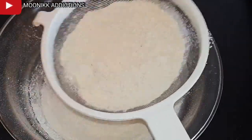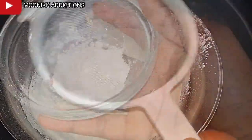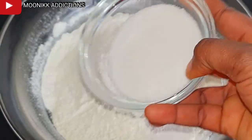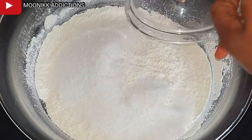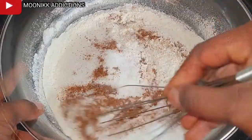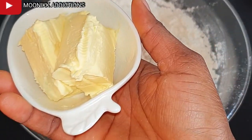I'm adding two tablespoons of baking powder, then I'm going to add in sugar, salt, and nutmeg. After that I'm going to mix, then I'm going to add in butter.